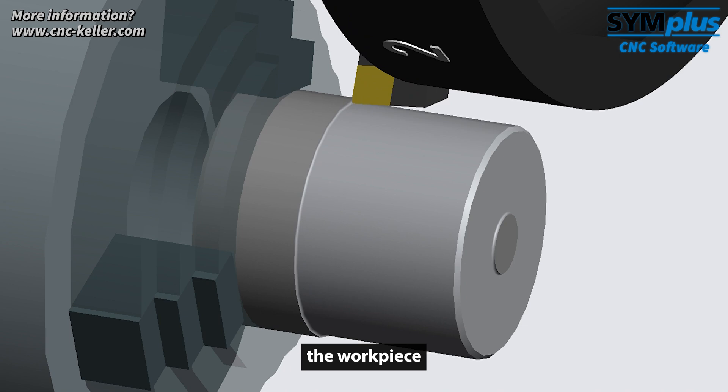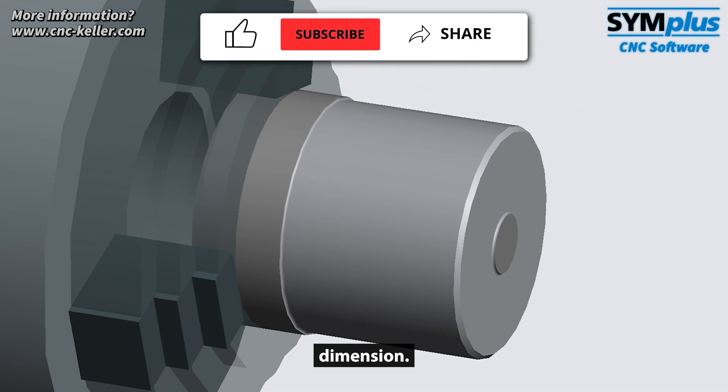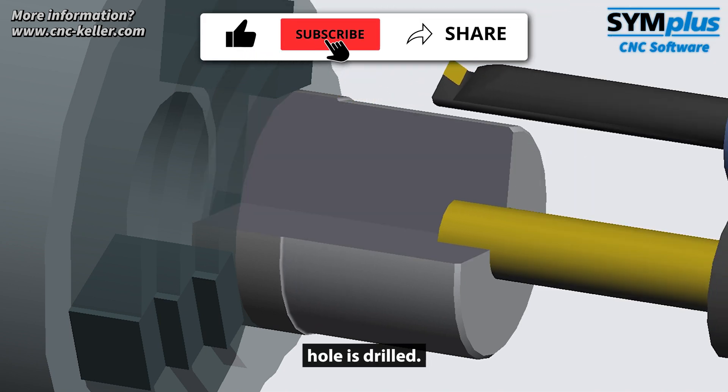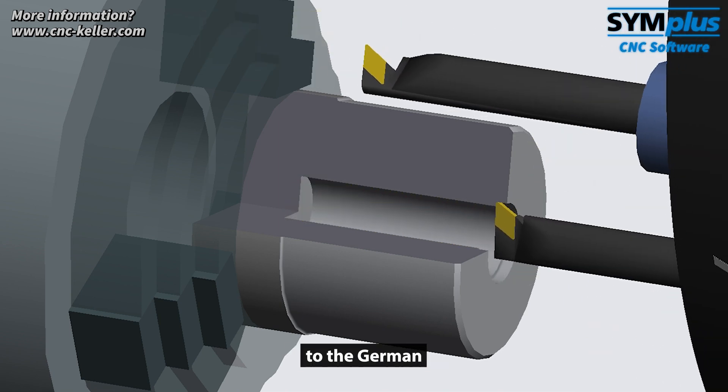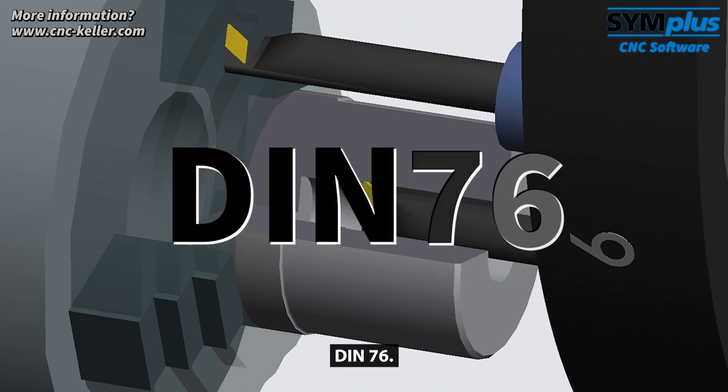After the outer contour of the workpiece has been turned to the desired dimension, the core hole is drilled. Then the undercut is made according to the German standard DIN76.